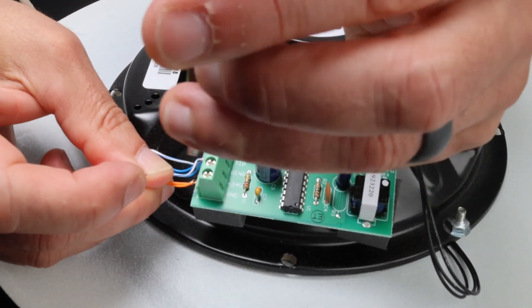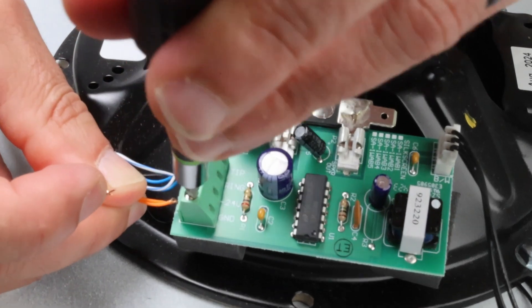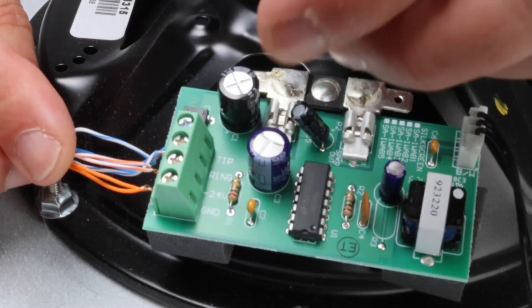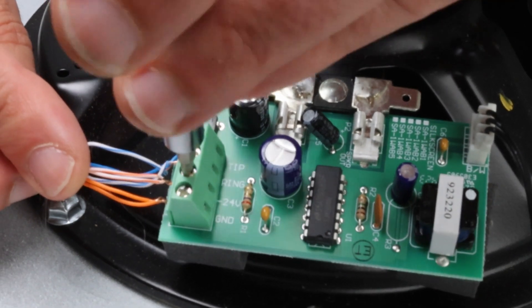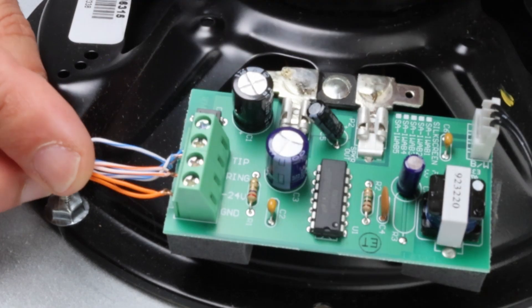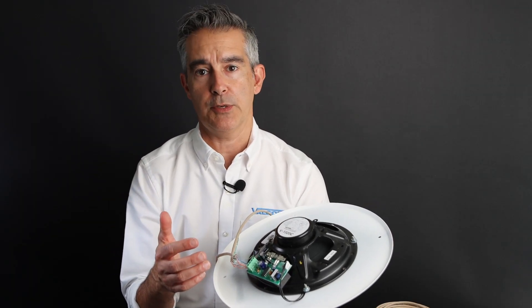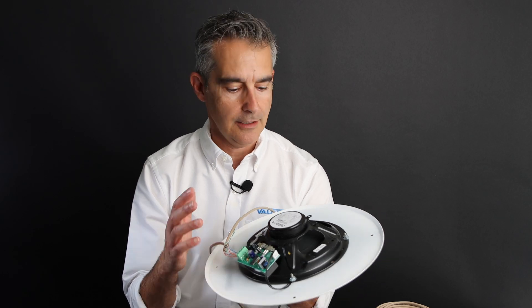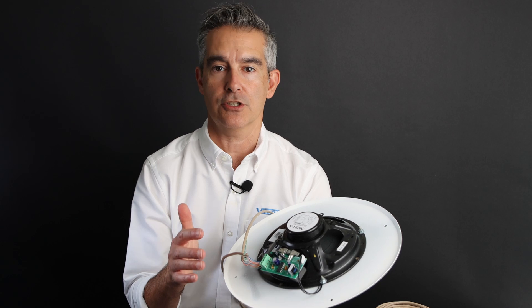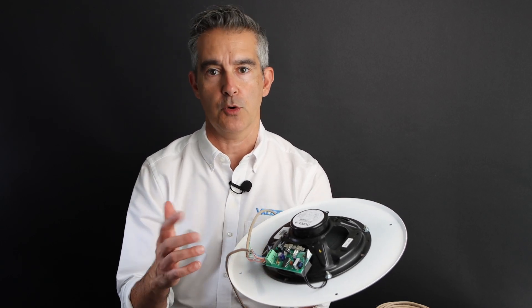Now connect power in the same manner. Connect the positive wire — which in our case is the solid orange — to the terminal on the speaker labeled ground, and connect negative to the terminal labeled minus 24 volts DC. Then continue this same process at each speaker location until the end of your run. The Valcom self-amplified speakers are super simple to connect. We've used a V1020C round ceiling speaker, but this process is the same for any of our self-amplified speakers — this circuit board on the back with the amplifier and screw terminals will look the same.